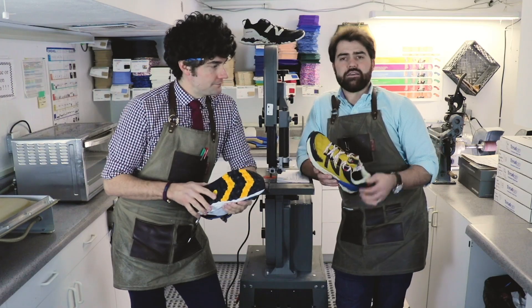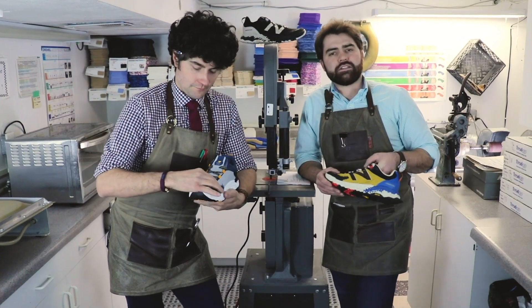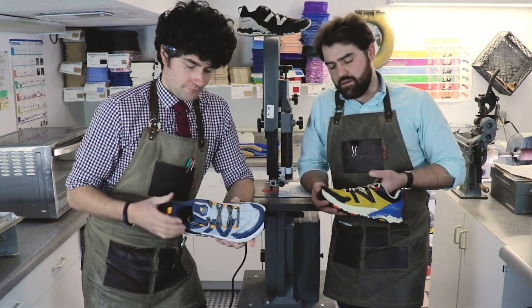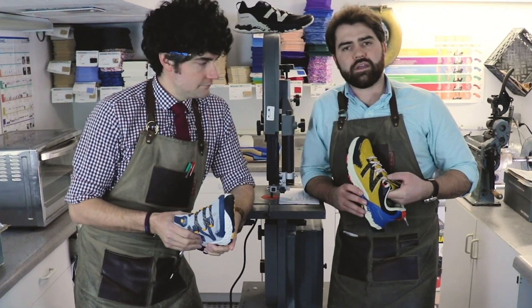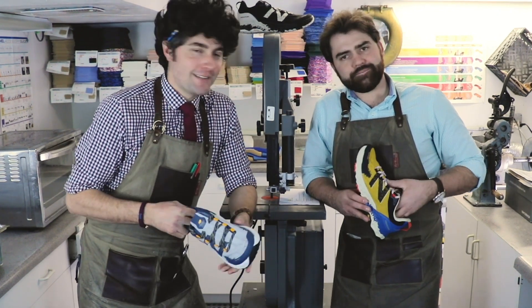It also has a TPU breathable mesh upper. It keeps all that debris out, essentially, with a nice actual toe protector — really, if you're stubbing around, it'll protect the toe from ripping from the mesh. Water resistant, but you don't want to jump in the lake with them. No, not a good idea.